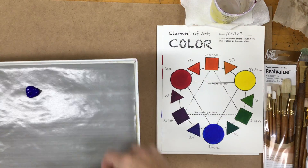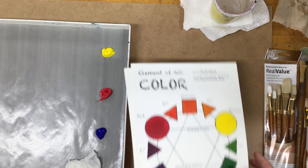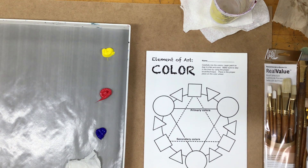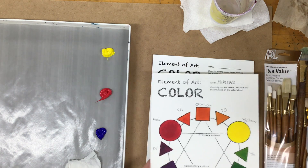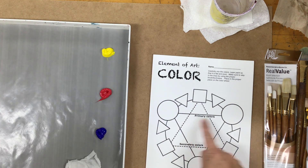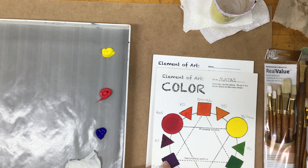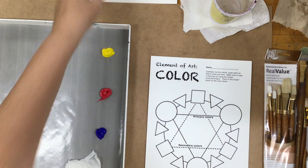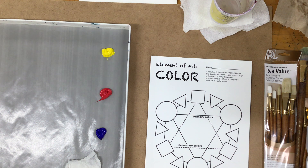So let's go ahead and begin. You have a handout, or if you are at home you'll be drawing out your color wheel on a piece of paper. We're going to put the primary colors in the triangle that says primary colors, then mix our secondary colors and our tertiary or intermediate colors. I'm not going to paint the whole color wheel — I'm going to do the yellows, oranges, and reds, and then you can figure out how to mix the greens and the violets.